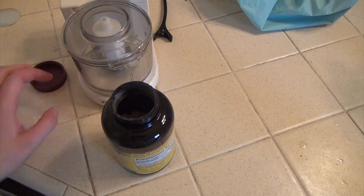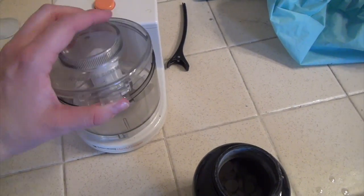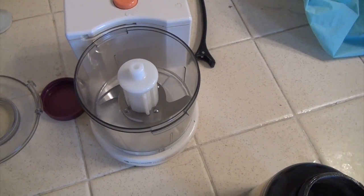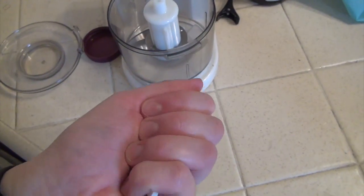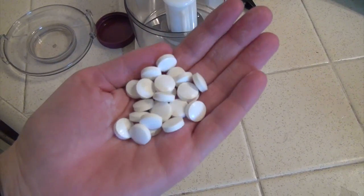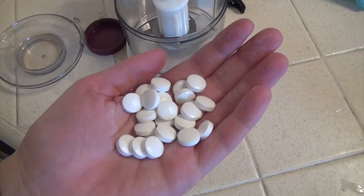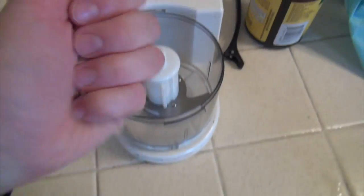This might be something that I have to do multiple times in order to get it to work. So the first thing we need to do is turn the vitamin C tablets into powder. I have this little mincer thing — I'm going to try this, although you can just take a hammer and hammer the tablets. There's not really an exact science to this formula, so I'm just grabbing a handful of tablets, about this much. I'm not really sure what the optimum amount is; I might have to experiment over the next couple of weeks.